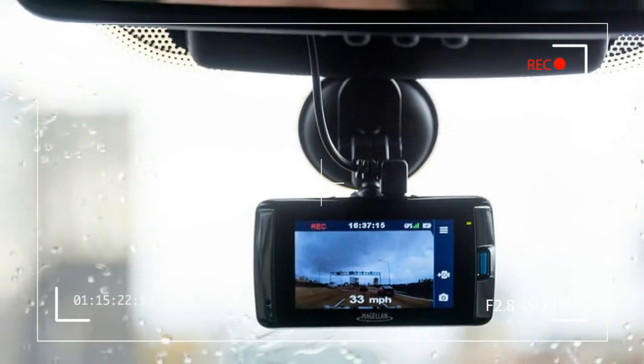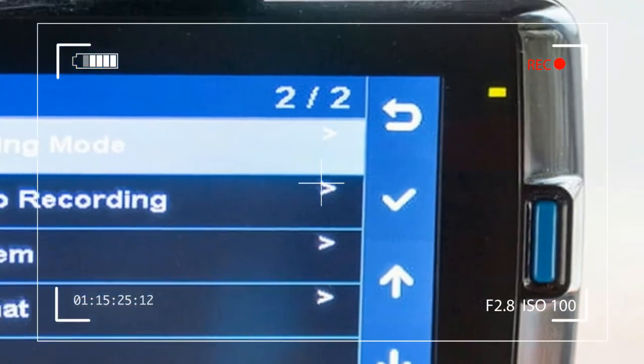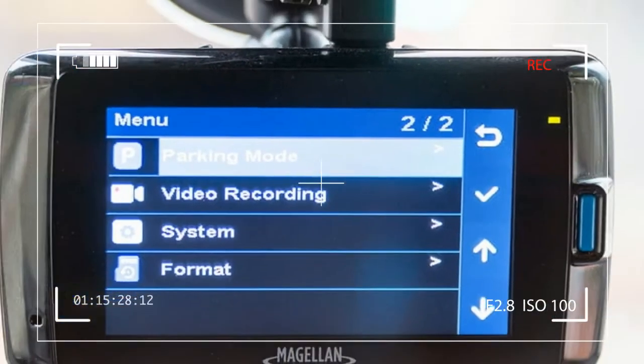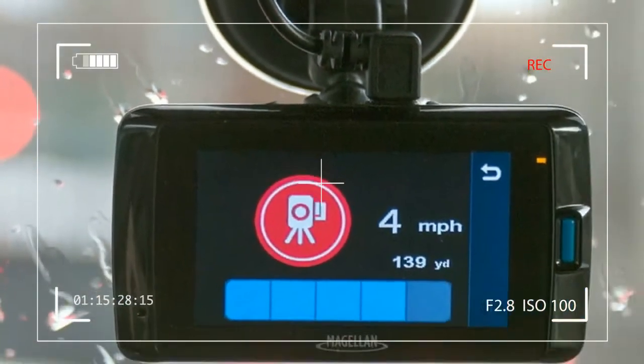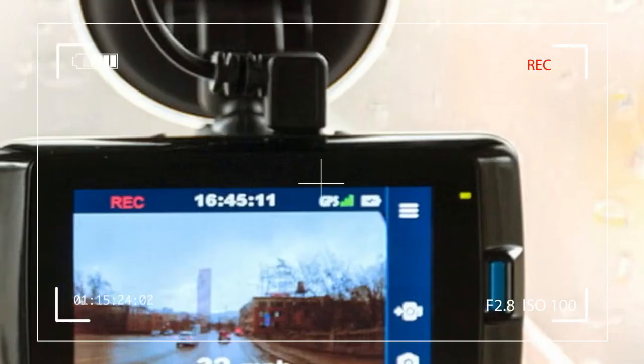Impact clips are triggered when the Magellan system senses an accident and saves the video, GPS coordinates, and timestamps so that they cannot be overridden.